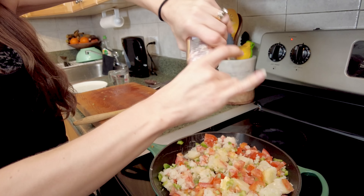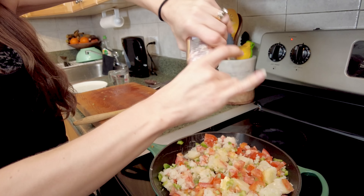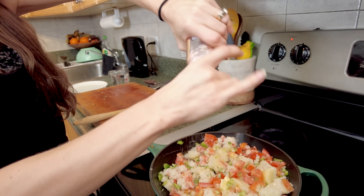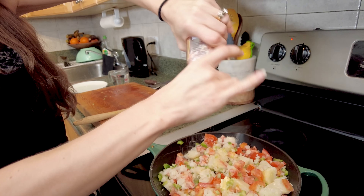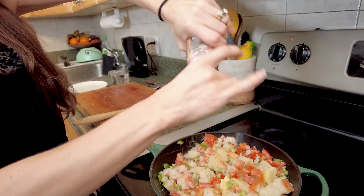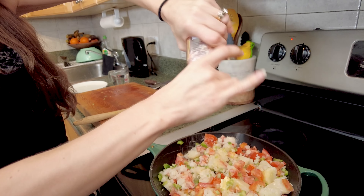I'm going to start by boiling the potatoes. The potatoes are chopped up — I have about three already cut and I'm going to put them into the hot water. What I love about doing these cooking videos is learning more history about the dish. Pav translates to the bread, and the bhaji is that vegetable gravy we're going to make after these potatoes are done. This dish originated in Maharashtra, which is the second most populated state in India.